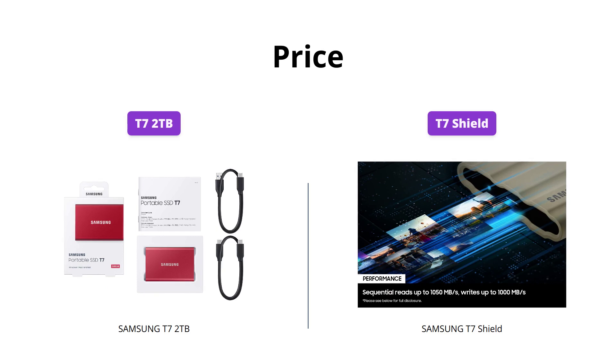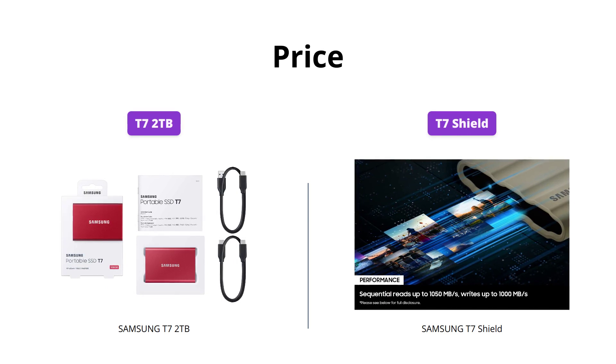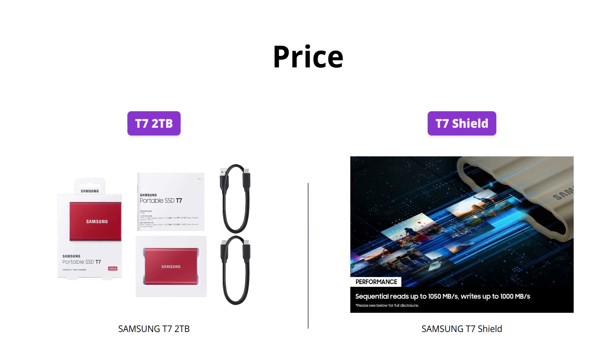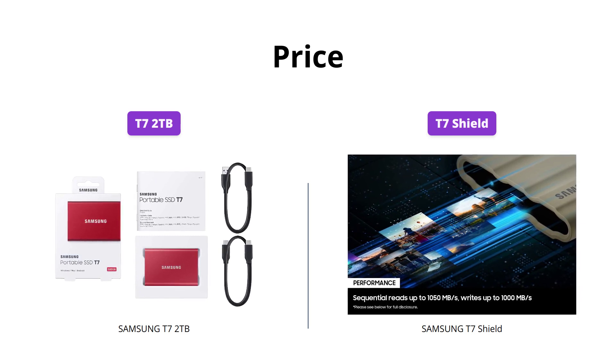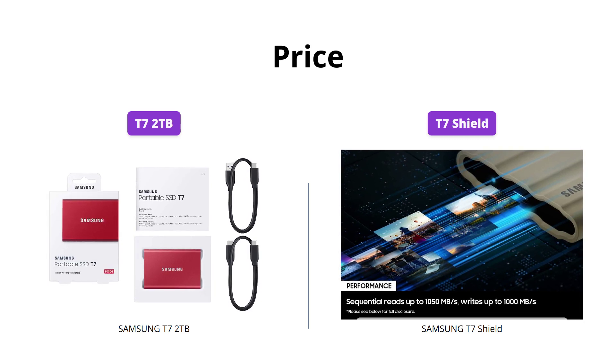The Samsung T7 2TB is the cheaper option with a price tag of $143, while the Samsung T7 Shield is pricier at $299. However, the added durability and flexibility make it worth the extra bucks for those on the go or with larger file sizes.